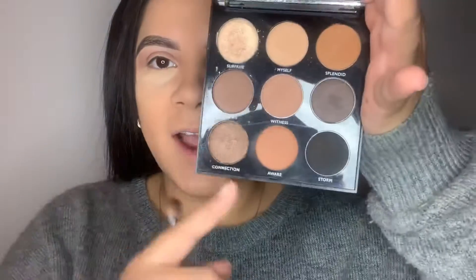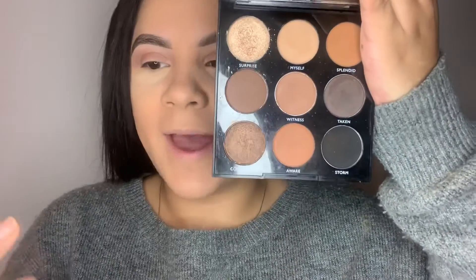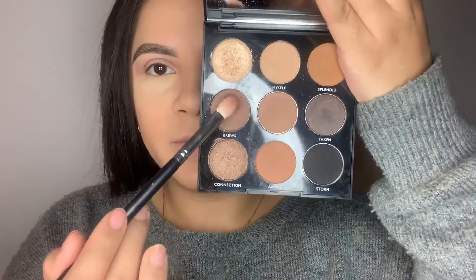I'm using two small palettes: the Mini Conspiracy and the Morphe 9A palette — it's such a beautiful little palette. Taking my 433 brush and dipping into a shade from the 9A. These palettes are fairly new, out for maybe a few months. They have other selections too — there's one with pink and blue — and I really love the formula; they're really buttery.